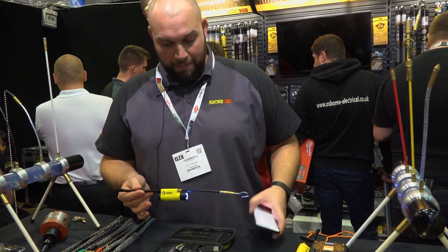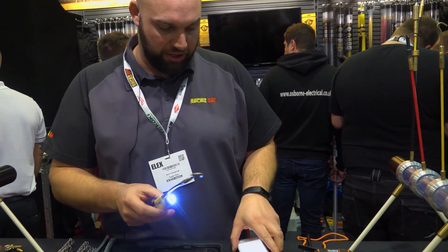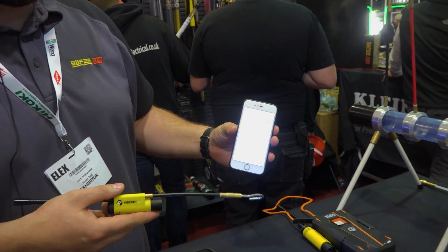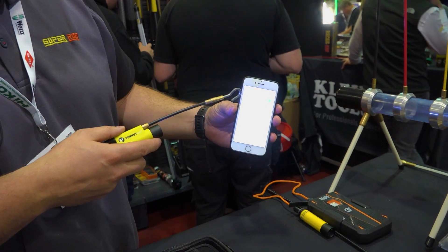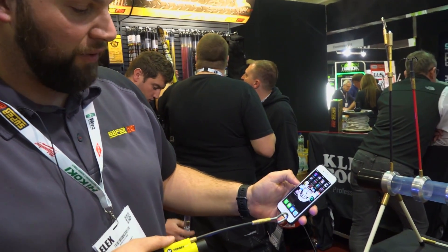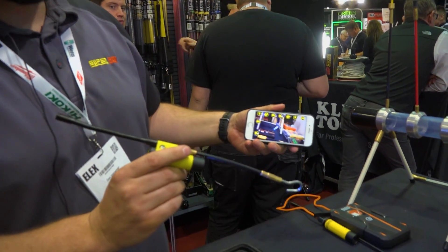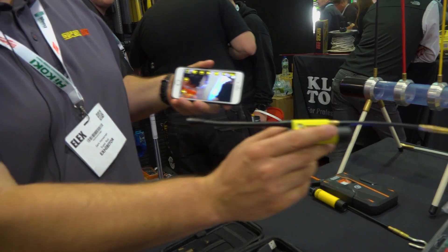It's a Wi-Fi camera, so you turn it on at the back, flick it on so the light turns on, then go to your phone. It works with iOS or Android — go to your Wi-Fi settings, connect to it, and you see the tick as soon as it connects. Then go to the free app — download the Ferret Wi-Fi app and it just links up.